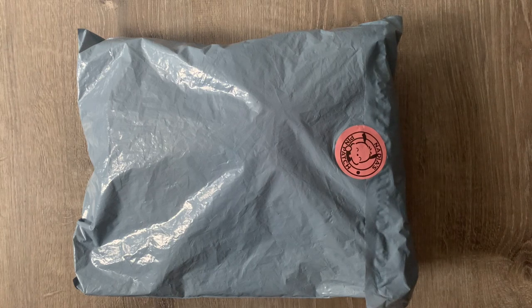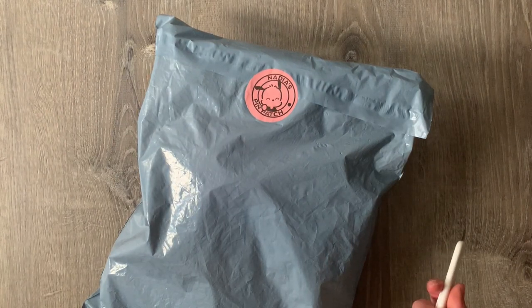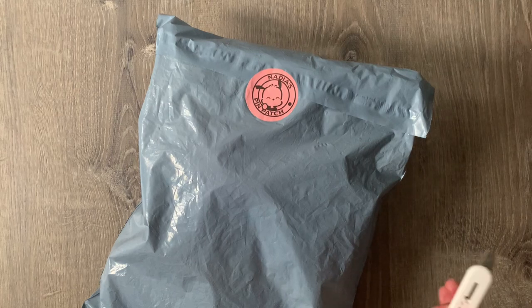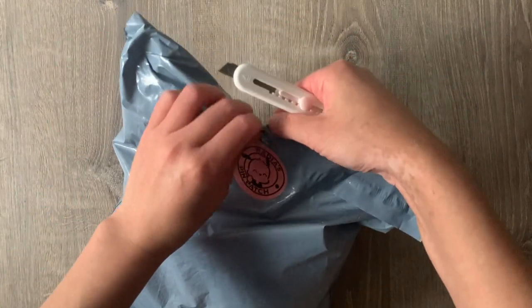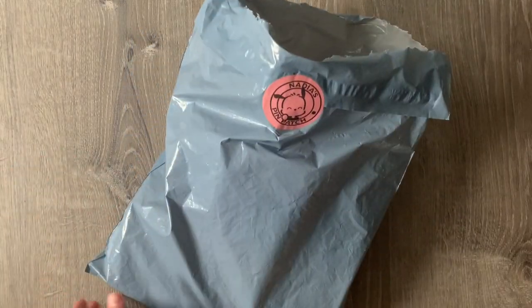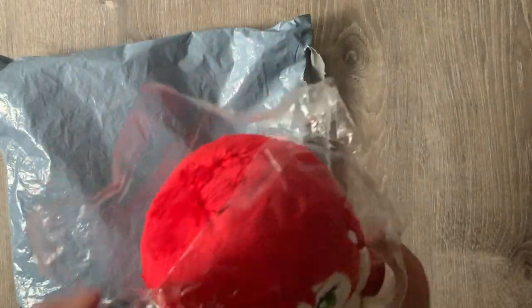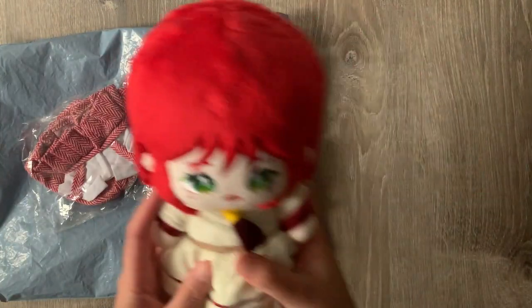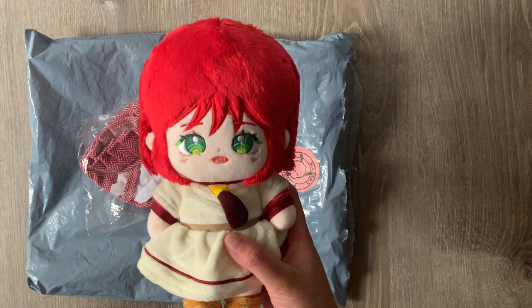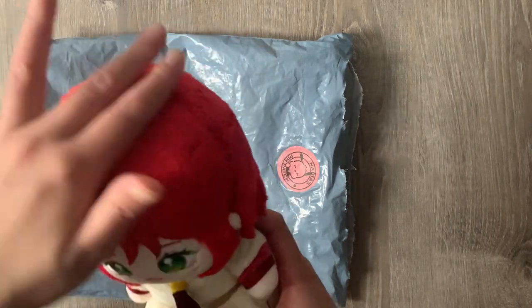The first package I'm going to unbox today is from a small business I'm a big fan of, which is Nadia's Pin Patch. She has this really cute Pochako sticker. I bought various pins from her before — she did this crossover Sanrio and Tokyo Revengers pin series. All the pins so far have been really high quality and very cute. But this one is actually not a pin — it is an anime plushie! Oh my god, so cute.